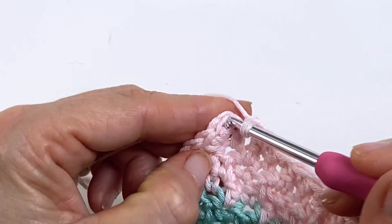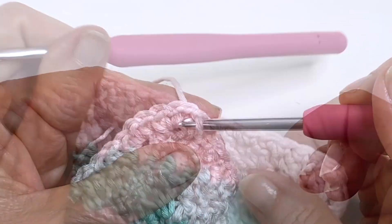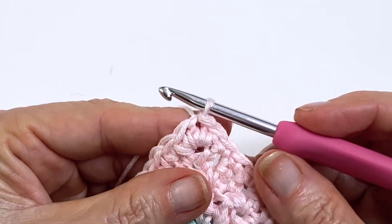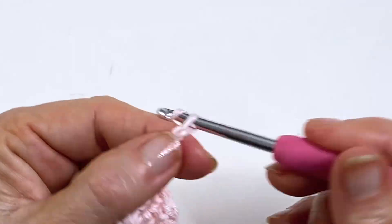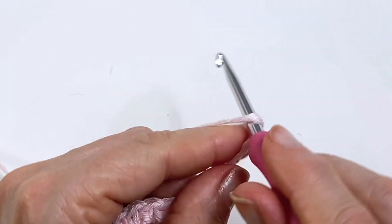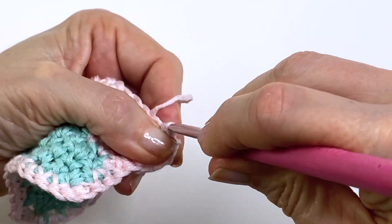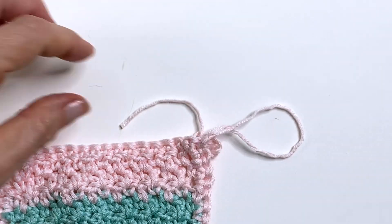When you're all finished, slip stitch into the very first stitch and fasten off. But if you want to create a hanger for your washcloth, slip stitch into the middle of your corner and then create a chain for the length that you want your hanger to be. Then slip stitch back into the same stitch and fasten off.